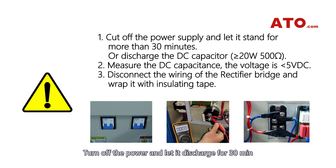Turn off the power and let it discharge for 30 minutes, or you could discharge the capacitor directly.